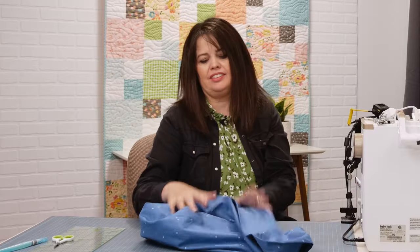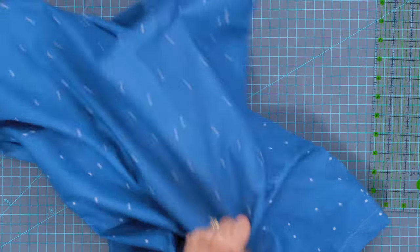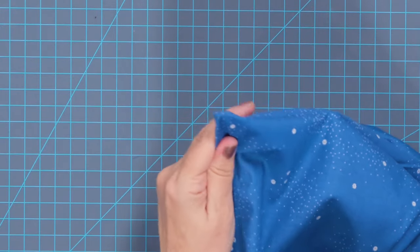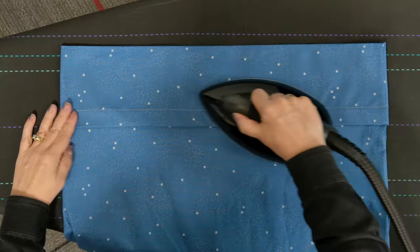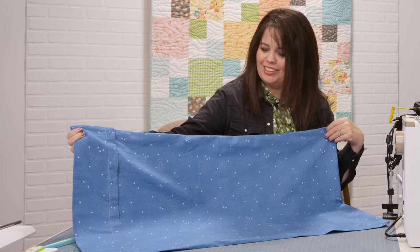And with that, it's all done. Let's take a look. With my little turning tool, I'll go ahead and just poke out those corners. Notice we have a beautiful reinforced corner here where I did the wrapped corner technique, and I have a pretty cool looking flange too. Press it down, and that king-sized pillowcase is all complete.